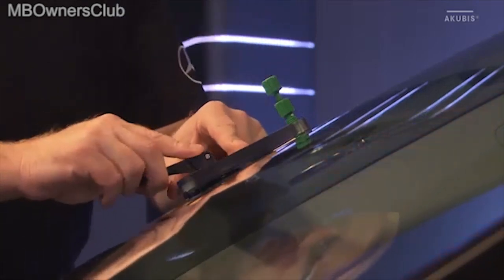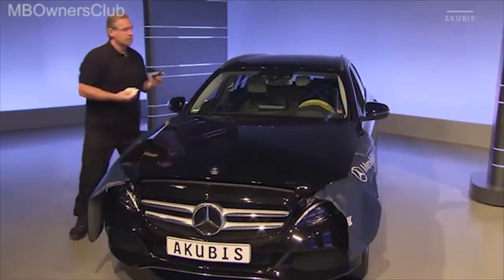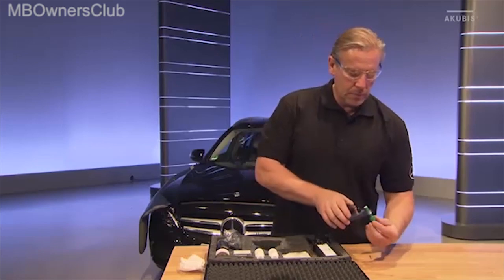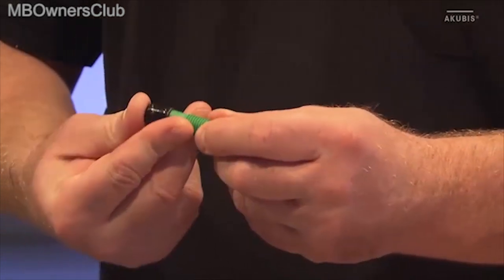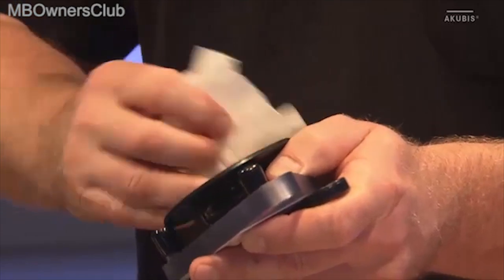Once the stone chip has been repaired, remove the holder from the front windscreen. Carefully pat any excess resin from the windscreen. Unscrew the piston from the tool holder and protect it with the cap. Remove the vacuum gel from the suction cup.